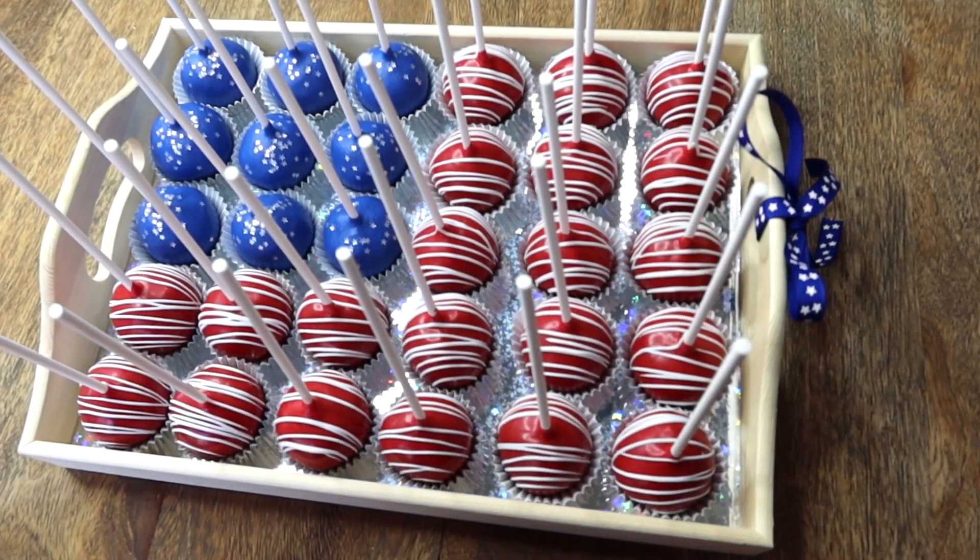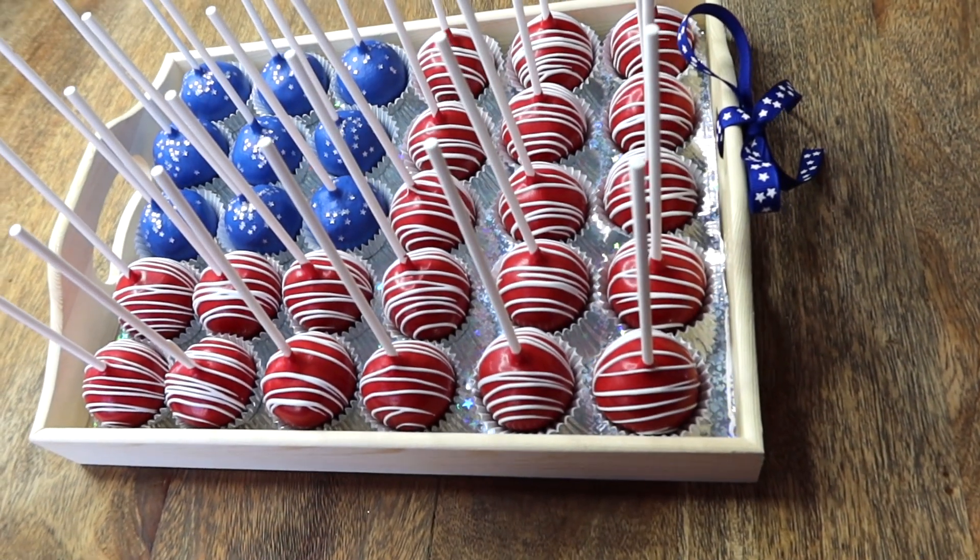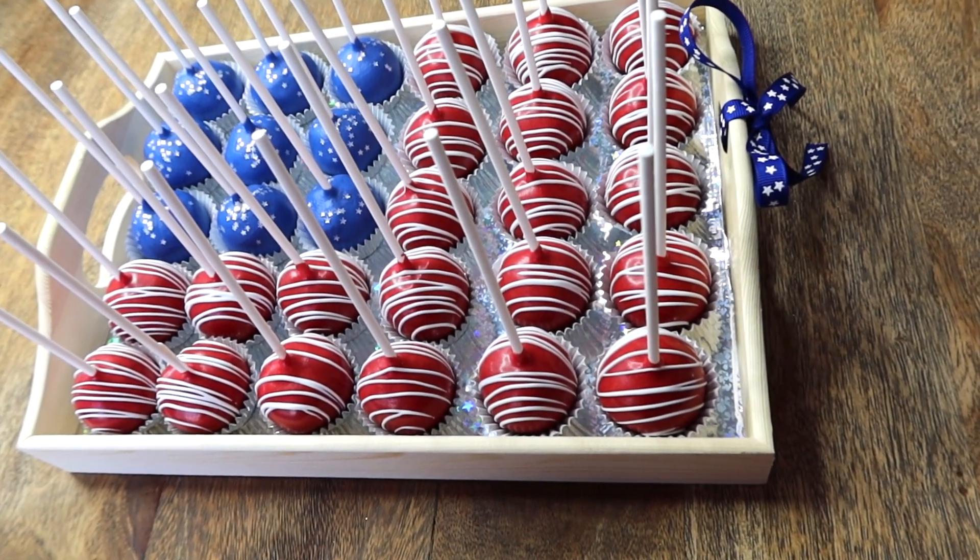Hey guys, welcome to my channel. My name is Brittany.